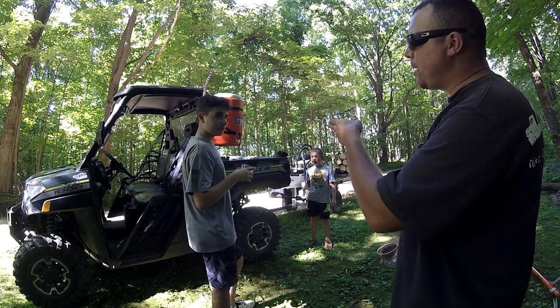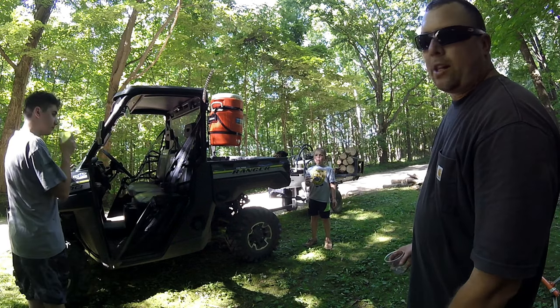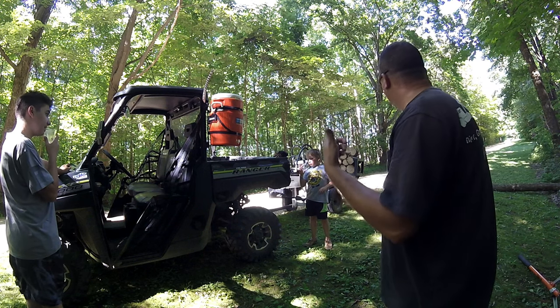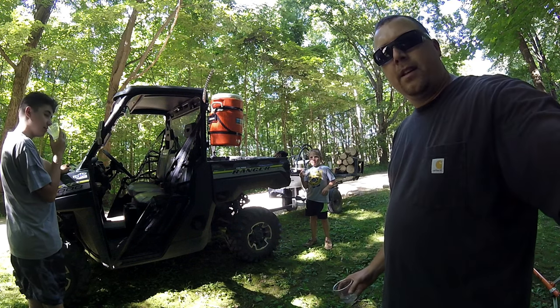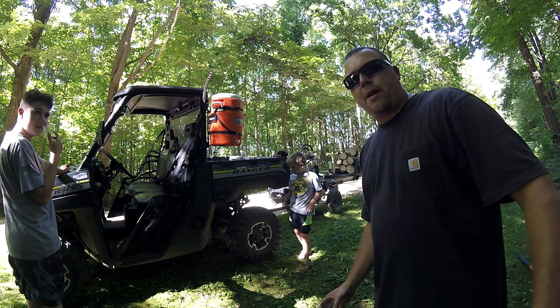Check out Kemimoto if you're interested in one of these five-gallon drinking water brackets for your machine — they work great on the job site. Everything will be in the description below. Please like and subscribe for more.